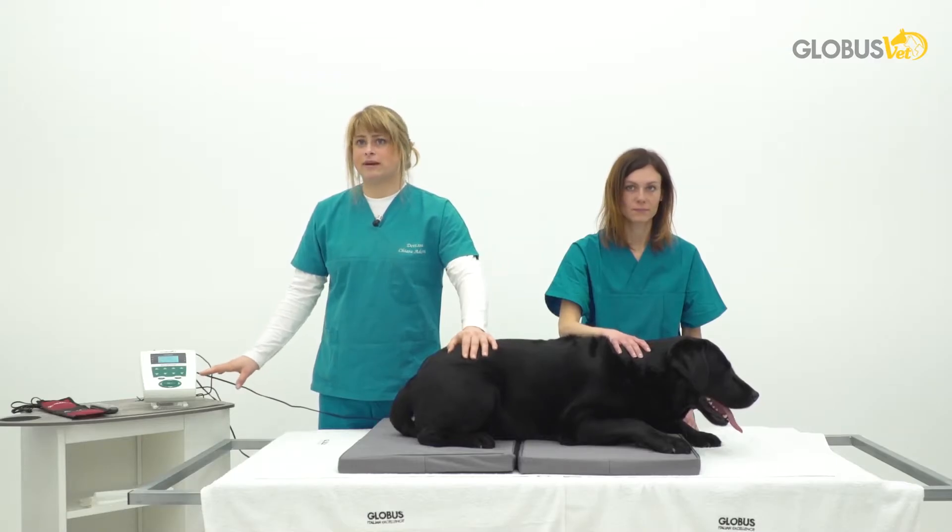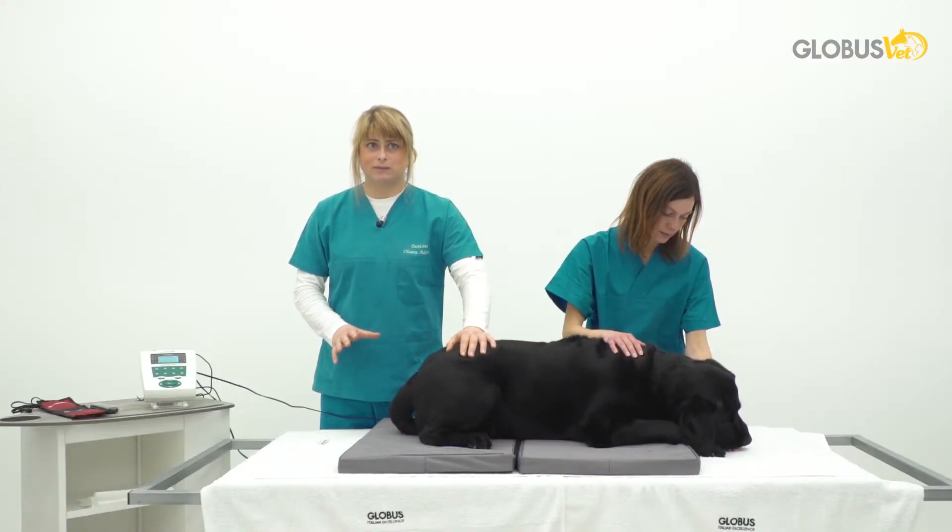The mat will work automatically on the preset program. Underneath each mat there are four solenoids that will irradiate their energy throughout the body of the patient.